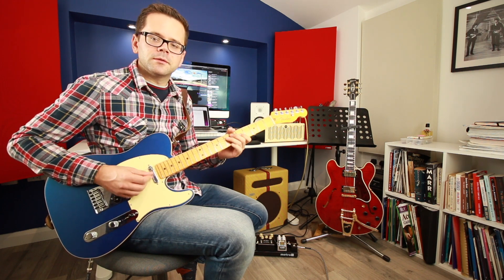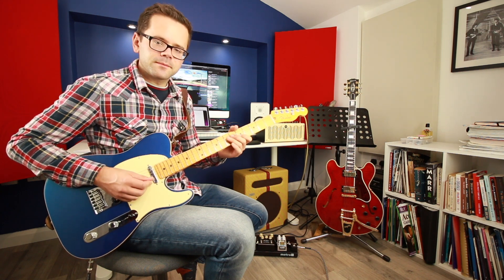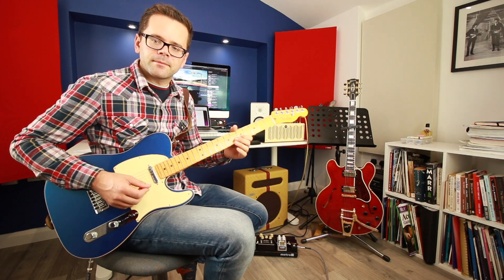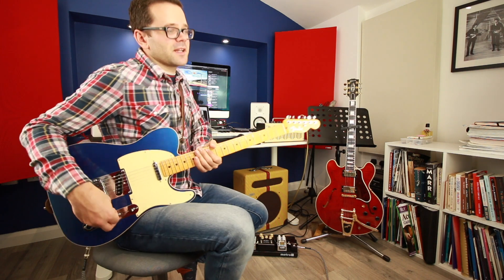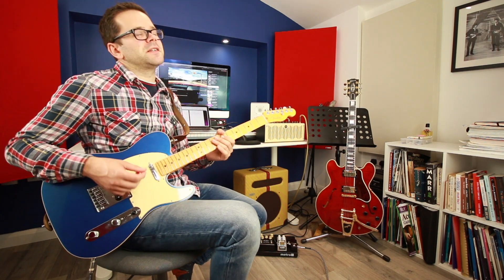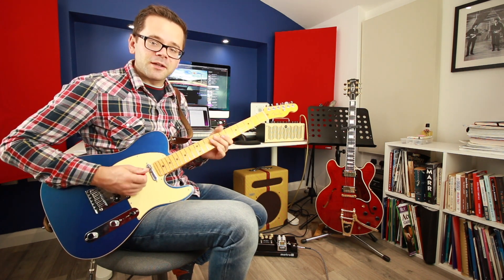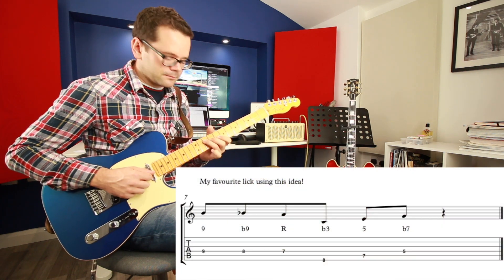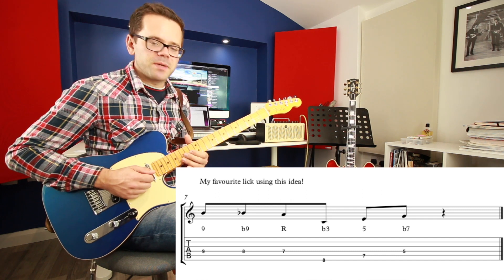Those ideas are interesting, and then we can combine pivoting with a few other things. My absolute favorite thing to play is to take the first pivoting idea and put the 9th and the flat 9 before it — that's one of my absolute favorite lines, really beboppy.